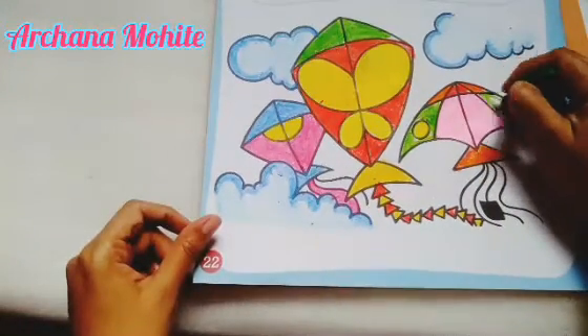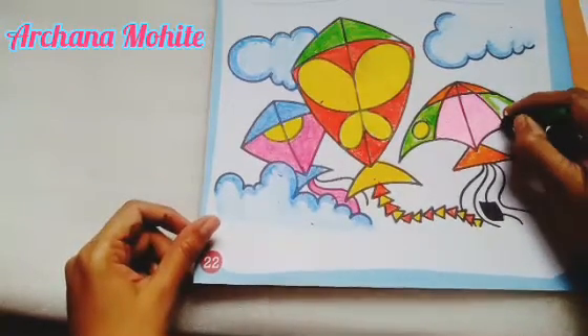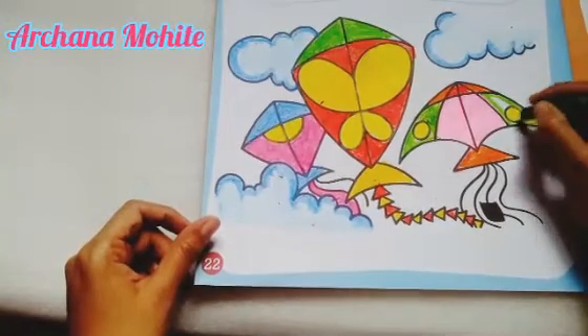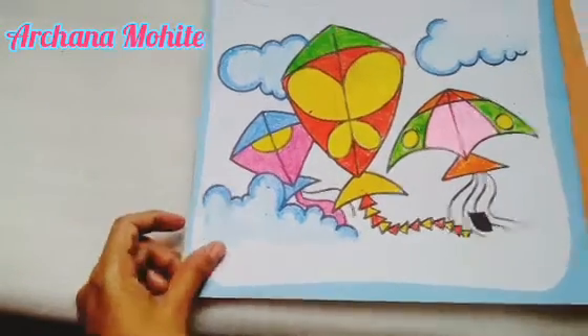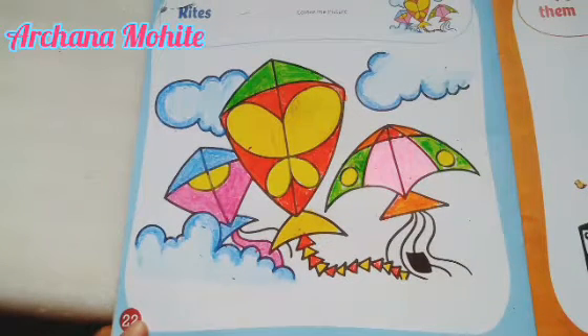The same technique we will use — just do the outline first and then fill up the colors. This will help you so the color will not go inside the shape and your direction will be the same. This way you are going to complete your picture nicely — enjoy your coloring work!